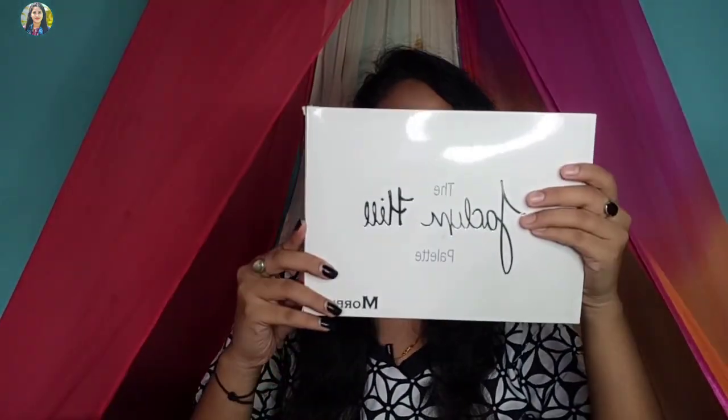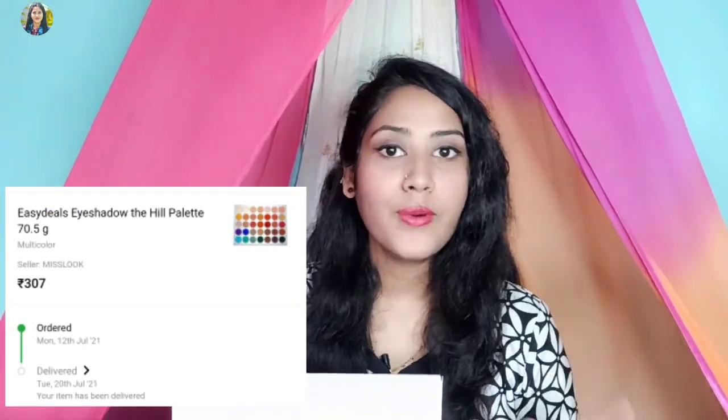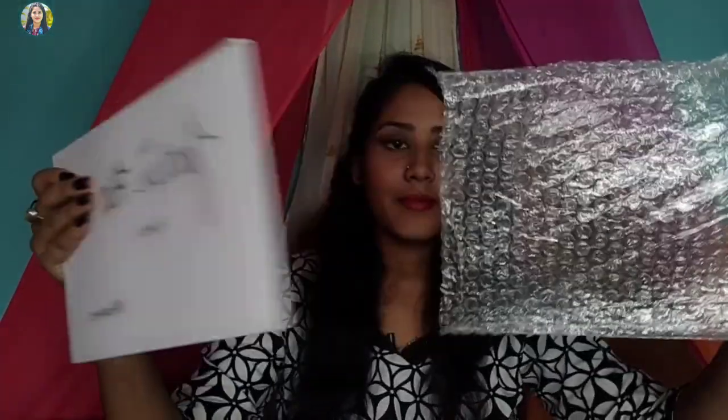I will share the next product as well. This is the product. I want to show you my camera — if I use the camera, the video will be very good. So I will show you my camera — if you have the first camera, this is a bubble, let me show you.